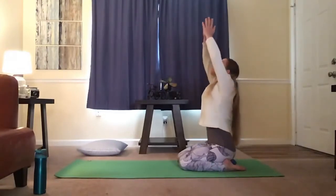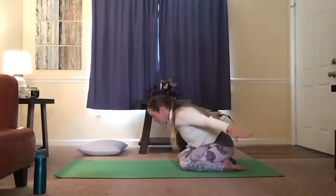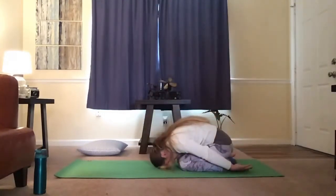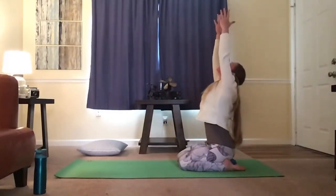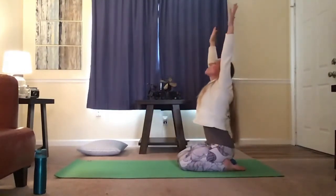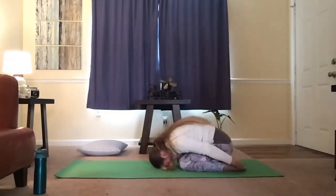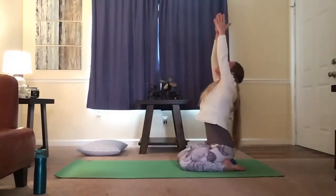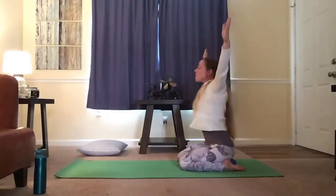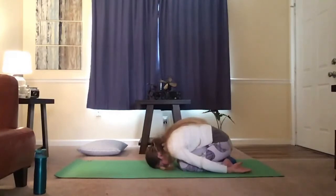Inhale, lift the arms up to the sky. Exhale, dive down to your child. Inhale, slowly lift back up, let the palms come back together. Exhale, dive back down. Inhale, lifting up, arms out and up to the sky. Exhale, bring it back down. Relax and breathe.